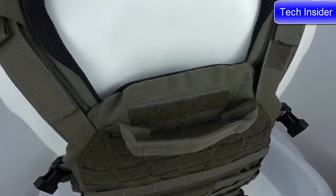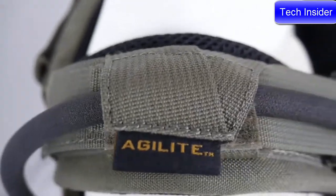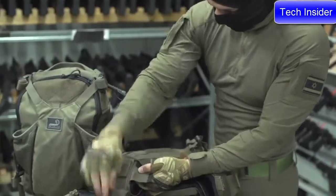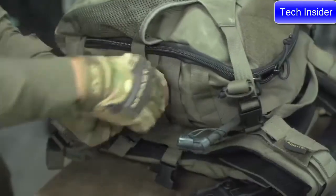Other features include a front zip admin pouch, a rear drag handle, skeletal shoulders for comms and hydration tubes, as well as a front and rear laser cut hook and loop overlay for LE panels or patches. The K19 is also Agilite K-Series compatible, so you can attach any K-Series Assault Pack in seconds.